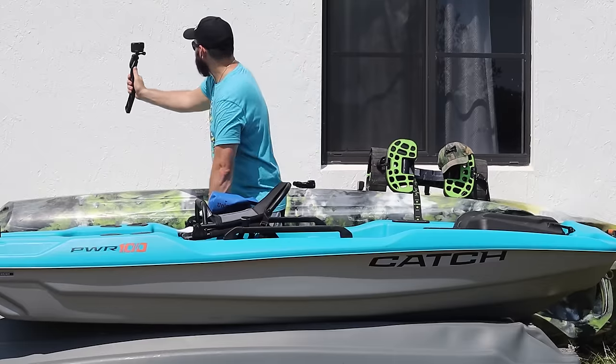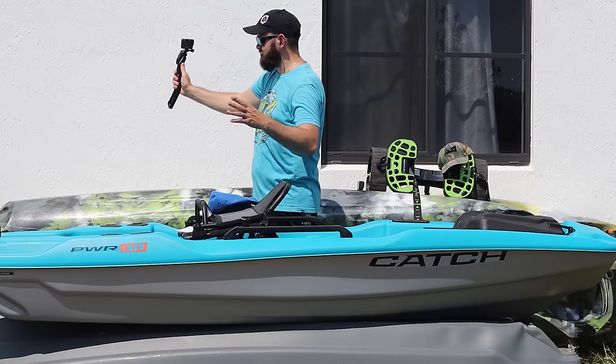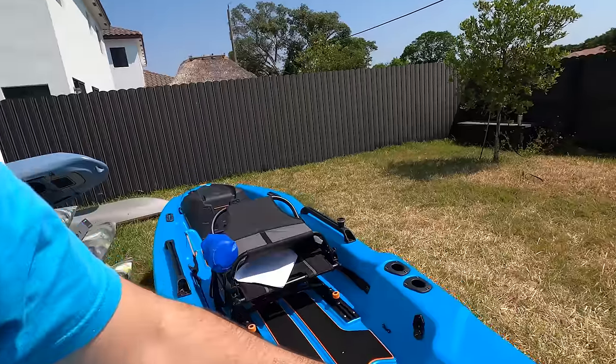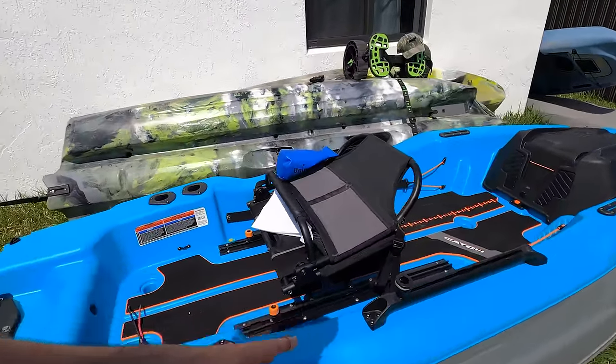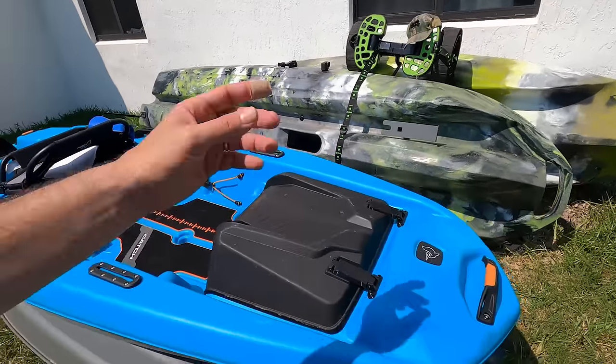Now, things I'm not worried about. I'm not worried about this thermoform plastic — it's super strong, and the way Pelican builds it, they put foam in the places where they need it, so the boat feels very rigid and strong. The build quality is amazing. I'm also not worried about Pelican's customer service and their warranty. They're going to help you and respond if you need it. No problem.